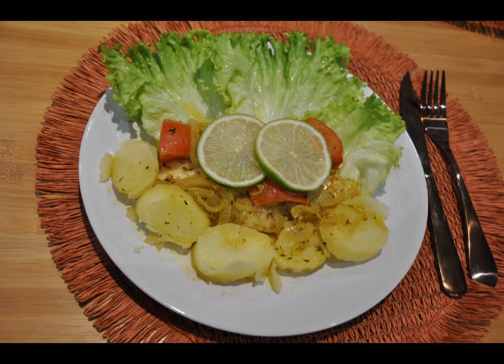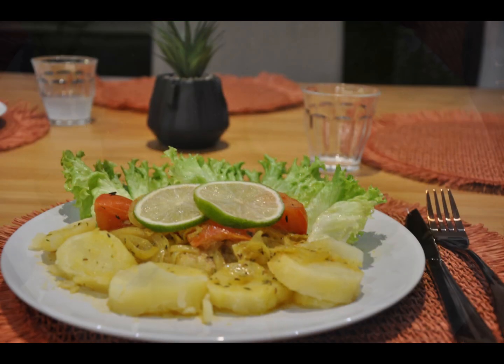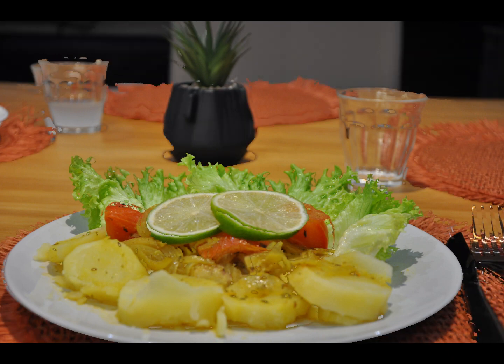For spices I used cumin, thyme, oregano, turmeric, ground black pepper, a pinch of salt, a fish bouillon in powder form, and towards the end I did add a dash of lime.